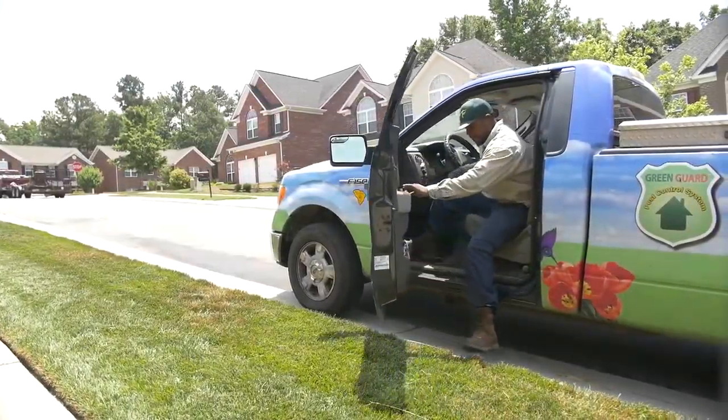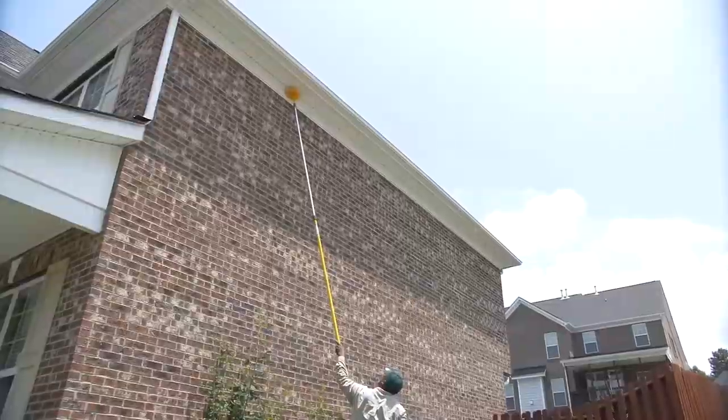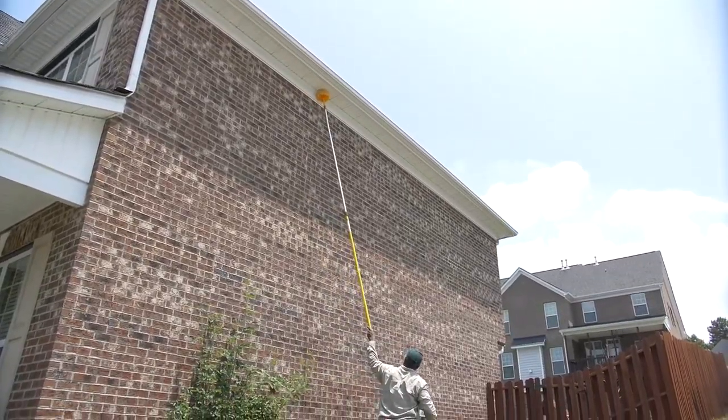Here at TopTurf Green Guard Pest Control, what we do is structural pest control where we come out, we spray your home three feet up, three feet out on the outside, take the special webway brush, knock down all the spider webs, and clean your home up real nice.